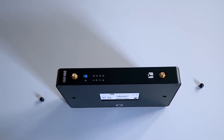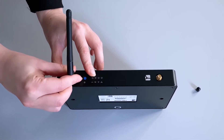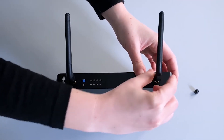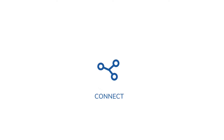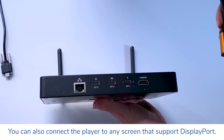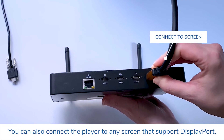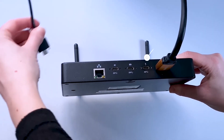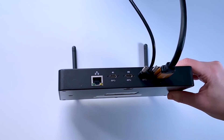Remove the black cache and mount the antennas. Now let's connect your Spinetics player to the screen. Connect one end of the HDMI cable to the player's HDMI slot, and connect the other end of the cable to the HDMI port of your screen. Then connect the power cable to your player and plug the other end to a power outlet and switch on the screen.